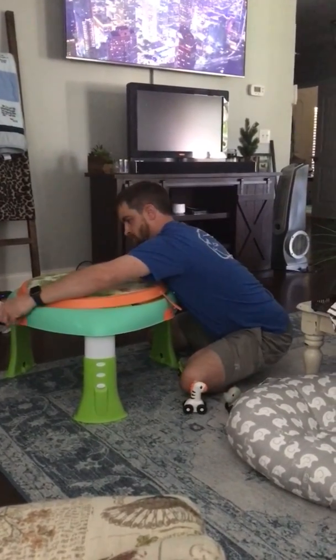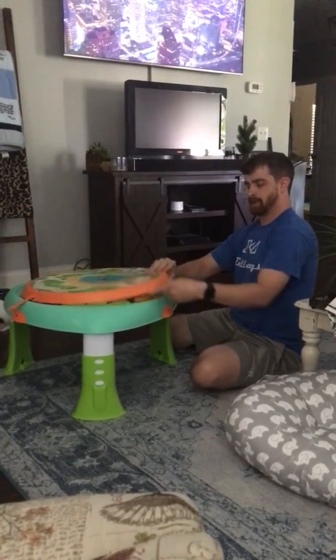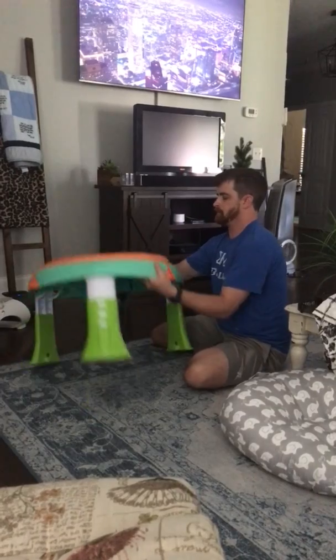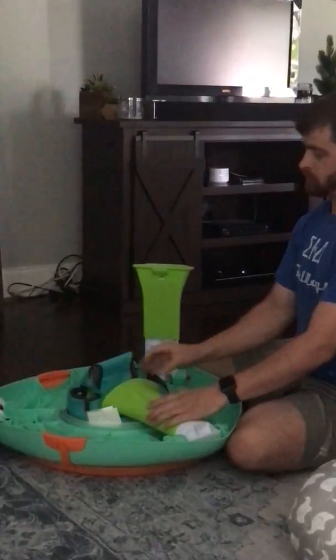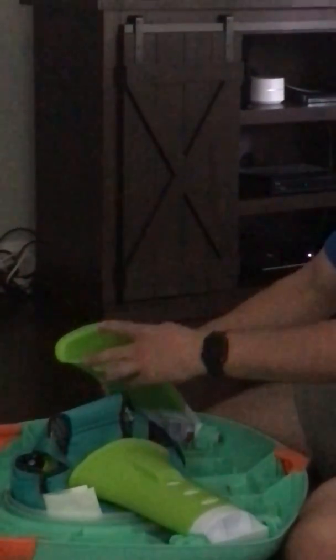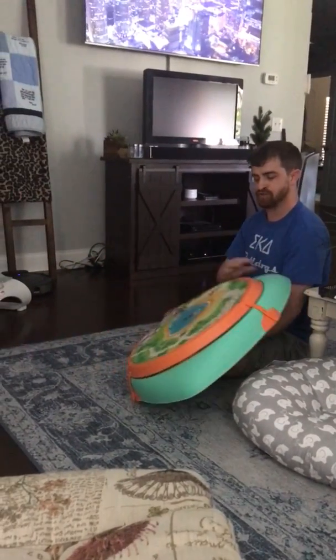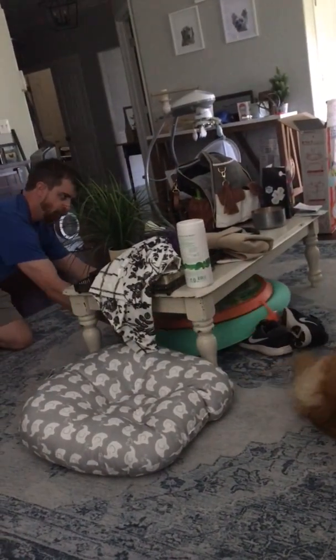To store it, take these little guys off, open this up, drop them in the seat — bada bing bada boom — strap them back down, flip it over, then push these buttons down and close out the legs. And there you have it — you can just slide it under a table like this, scare your dog, store it away. That's the two-in-one entertainer activity table!